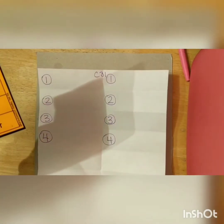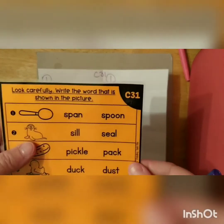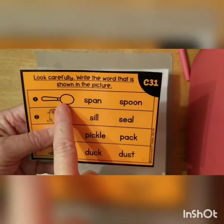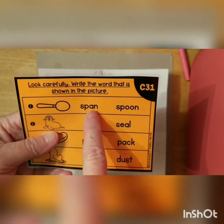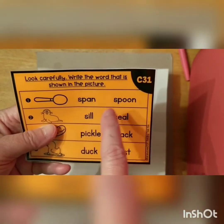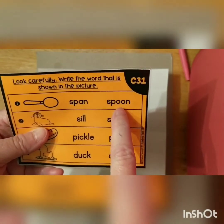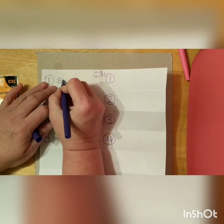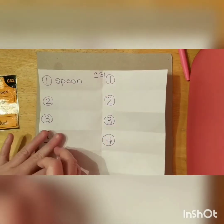You guys should be pretty good at this by now. So we're gonna do two of these together and then you're gonna do the next two. This is a spoon. Spoon. Let's look at this word and this word — this has an and this says 'oon.' Which one do you think it's gonna be? Right, it's gonna be this one. Spoon. Let's spell it: S-P-O-O-N. Spoon.